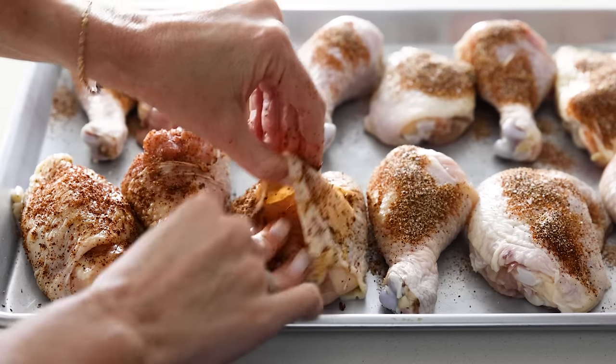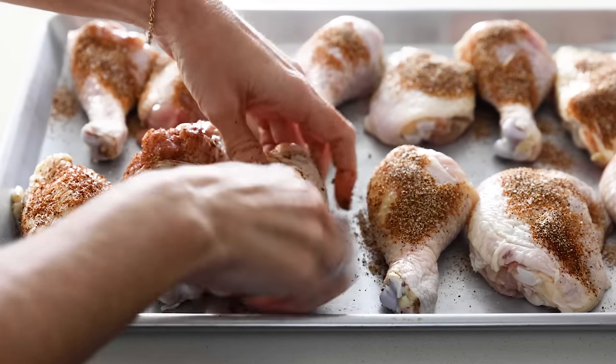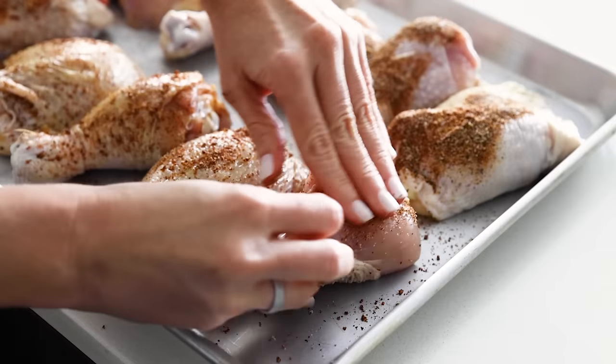You want the chicken pieces totally covered in dried spices, and then you can let the spices sit on the chicken and marinate while you make the homemade barbecue sauce.